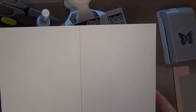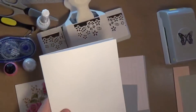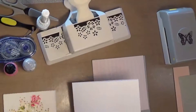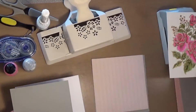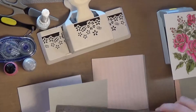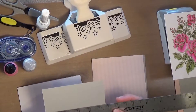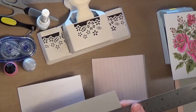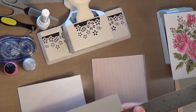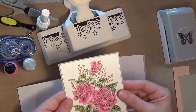For my card base I just took a piece of 110-pound Nina Classic cardstock cut to 10 by 7, so it is a 5 by 7 card. I have this piece of gray cardstock that is cut to 4 and 1/16 by...